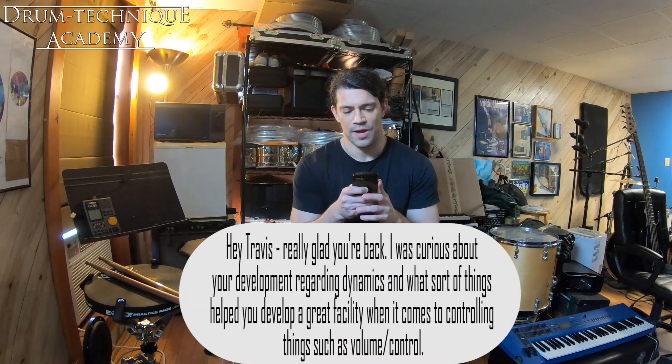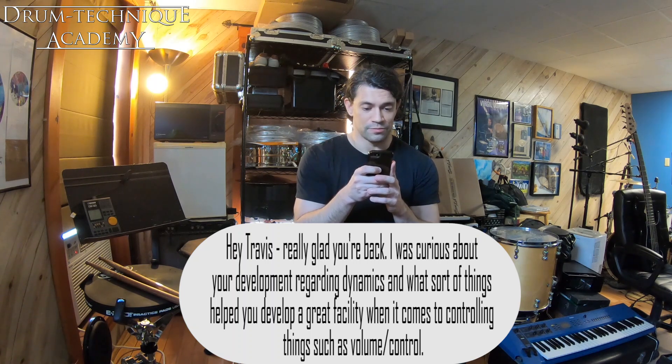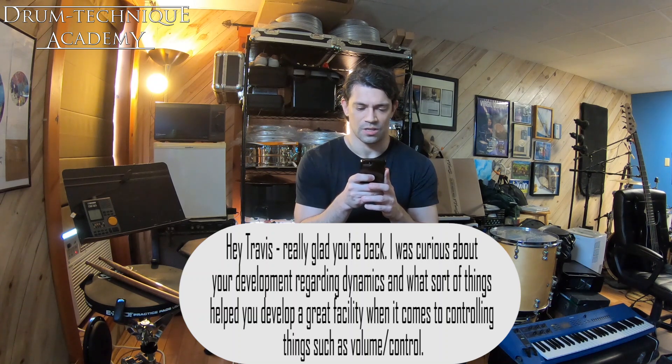Hey Travis, really glad you're back. I was curious about your development regarding techniques, and what sort of things helped you develop a great facility when it comes to controlling things such as volume and control?